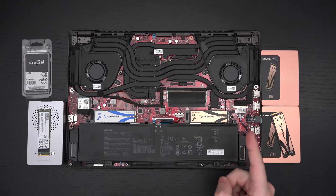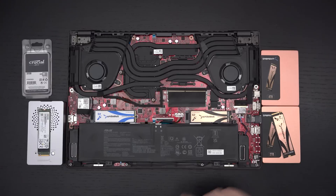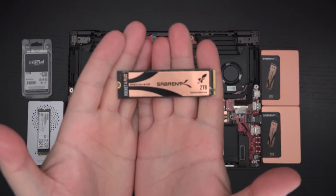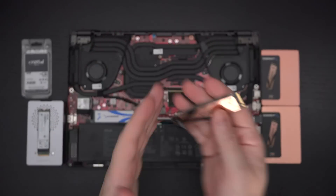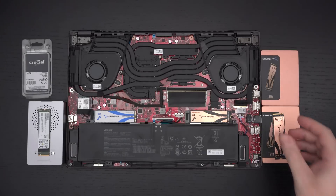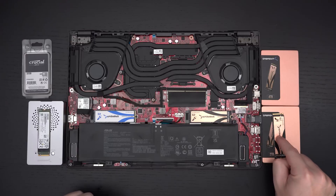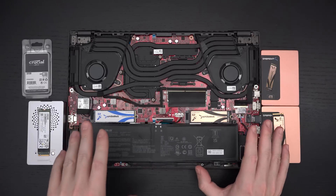Another thing that came in from Sabrent is the Rocket 4 Plus 4-terabyte drive. Originally I had installed the 2-terabyte version of that drive — basically one of the fastest drives on earth. Even though it's a Gen 4 drive and this laptop only supports Gen 3, it is of course backwards compatible. I had put it in as my C drive with the Sabrent Rocket Q 4-terabyte as the secondary drive, but I did run into stability issues.